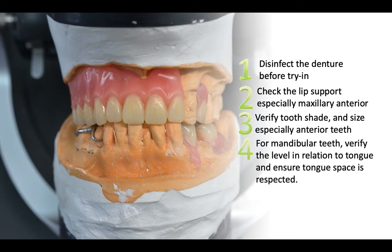For mandibular teeth, you have to verify the level of the teeth in relation to the tongue and ensure that enough tongue space is given. Next, you have to verify the vertical dimension and check for the freeway space. You have to check for occlusion in centric relation and also in intercuspal position. You have to verify for aesthetics and speech, especially for the consonants V, F, and S.